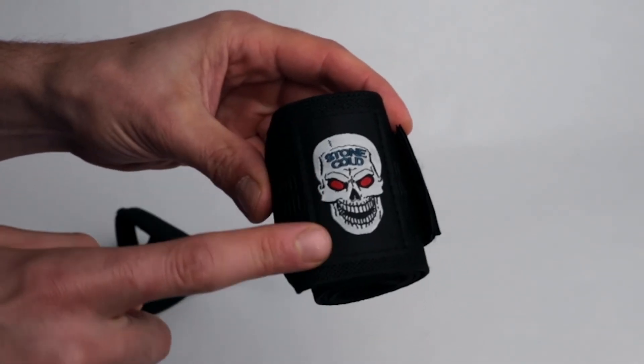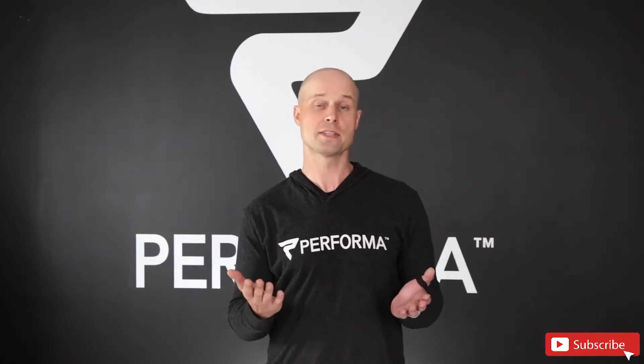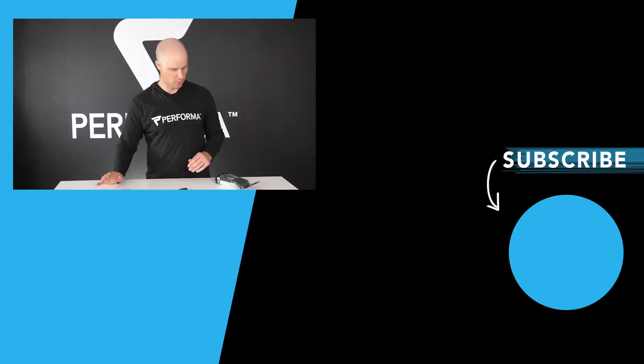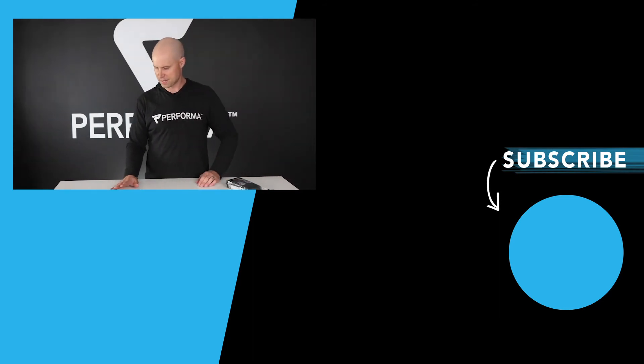So if you're a Stone Cold fan, you will absolutely love these. Thank you so much for watching. Please be sure to subscribe, like, and comment. And that's the bottom line because Stone Cold said so. I gotta give these to my brother-in-law — he's a huge WWE fan, he's gonna be obsessed over these.